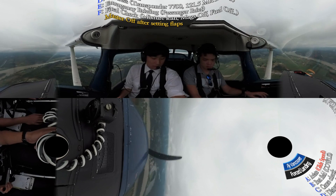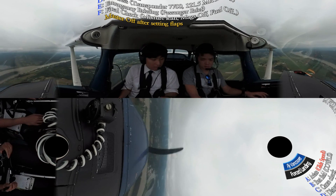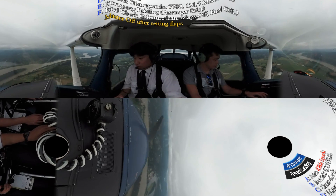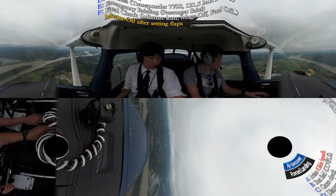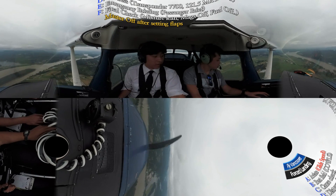Distress: squawk 7700 and radio 121.5. Mayday, mayday, mayday. This is Cessna 172 Golf Alpha Mike November. We are south over Crescent Island, 2,000 feet. Two people on board — we have an engine failure and we're going to land on one of the farmer's fields.